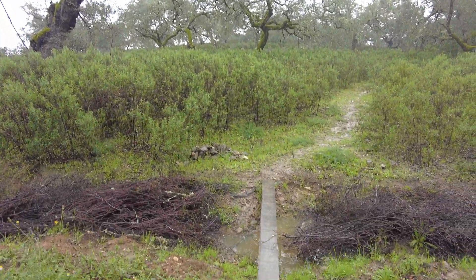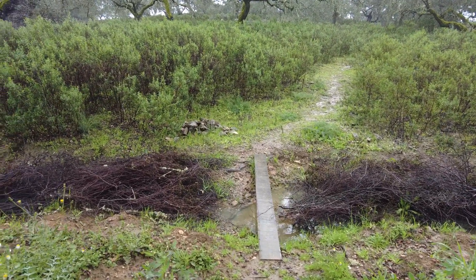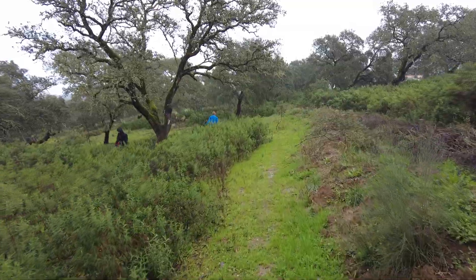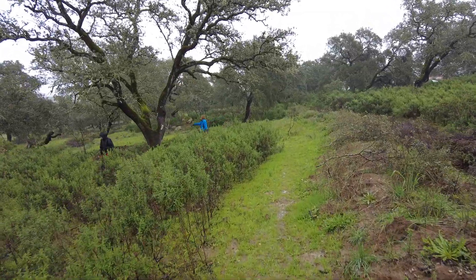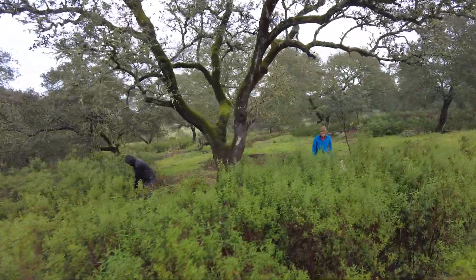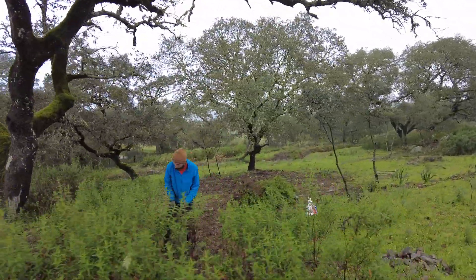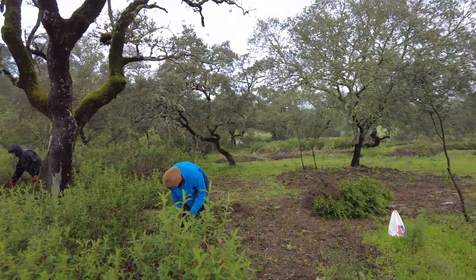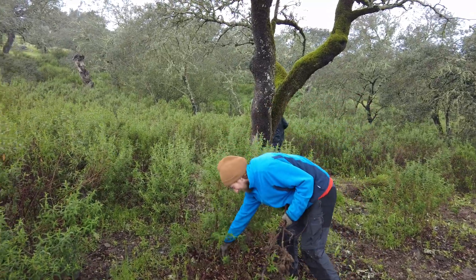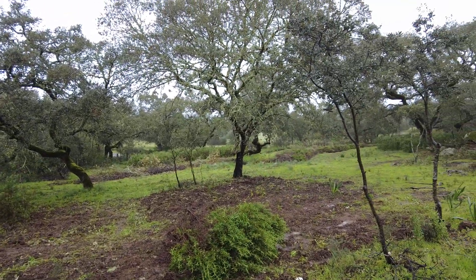We had 22 millimeters of rain — almost an inch. The swales are full and we are also removing cistus brush. Edgar and Eddie, these French volunteers, are working very hard. Fortunately it's quite easy to remove the gharra. We have removed all of this already this morning.